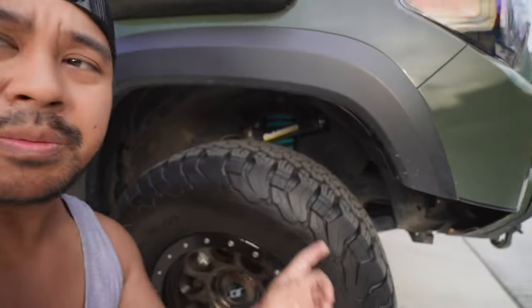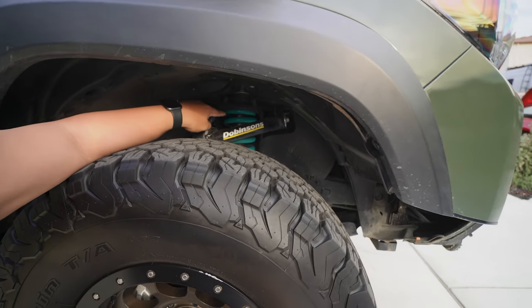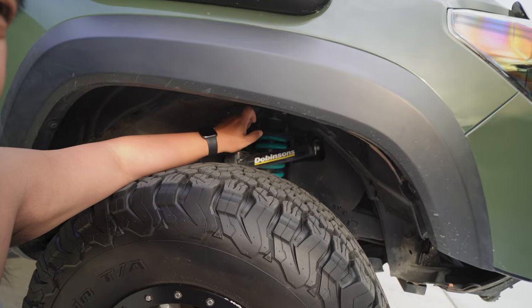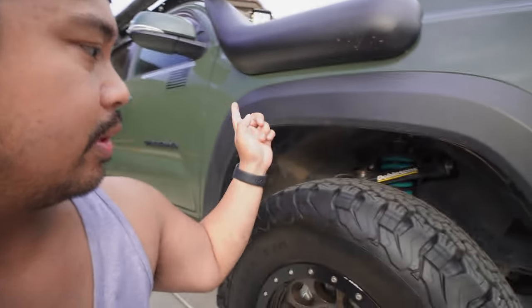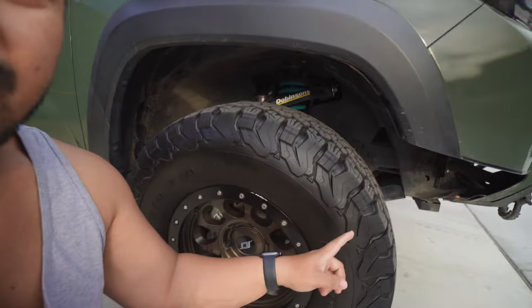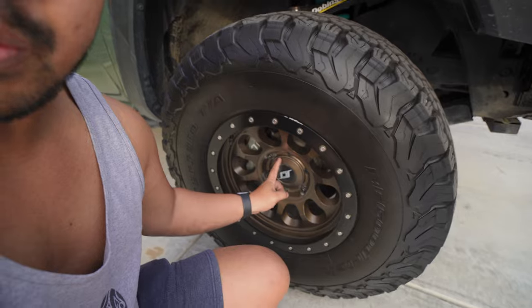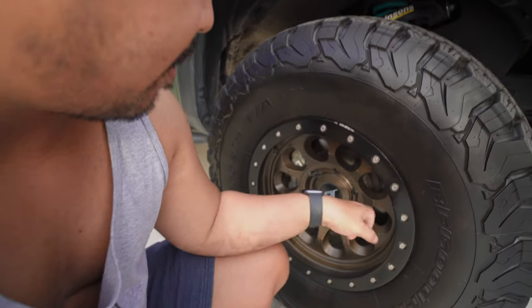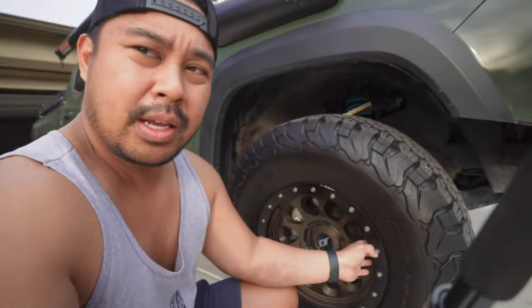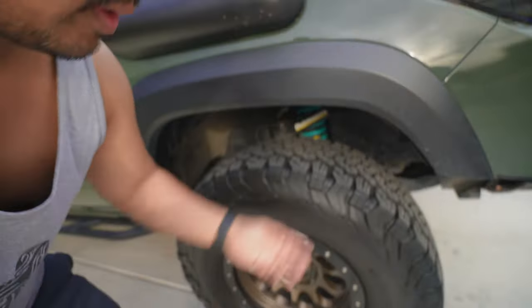Moving down — still rocking the same suspension. Dobinson's upper control arm, Dobinson's twin tube with a 2.7 inch front lift and 2.1 inch rear lift. Still have the same K02s — the 285/75/16s — and still rocking the SCS Ray 10s. These are the same ones I've always ran; they're kind of beat up now with a bunch of scratches everywhere, but they've been nice. These are the SCS Ray 10s, 16 by 8 minus 12, and they've been doing their job.